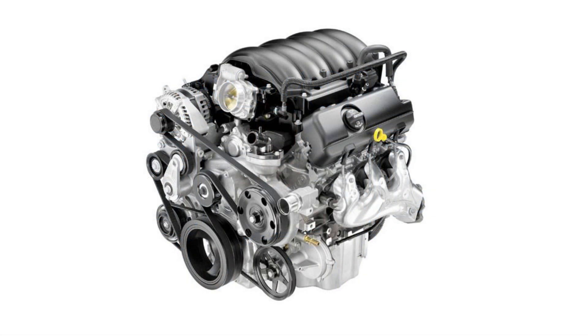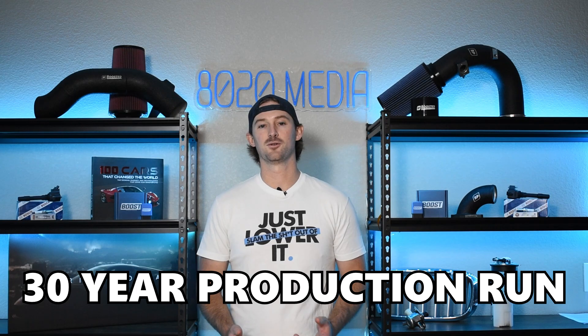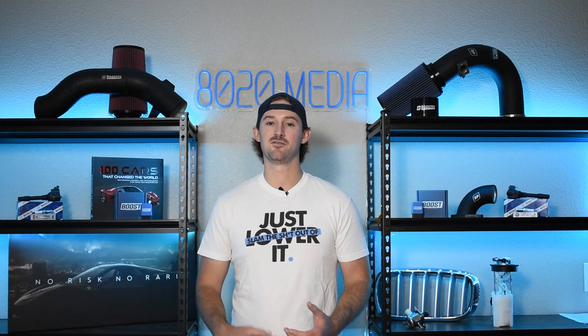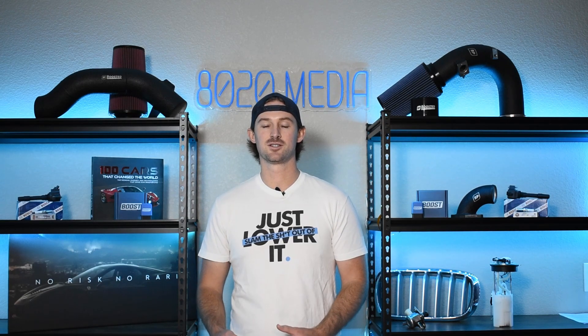The 4.3 Vortec came out in 1985 and was used all the way up until 2014. Over the close to 30 years that it was used, there were a ton of different variations of this engine. It started out with a carburetor and finished with electronic fuel injection. There are a lot of differences and changes throughout these engines over the years.